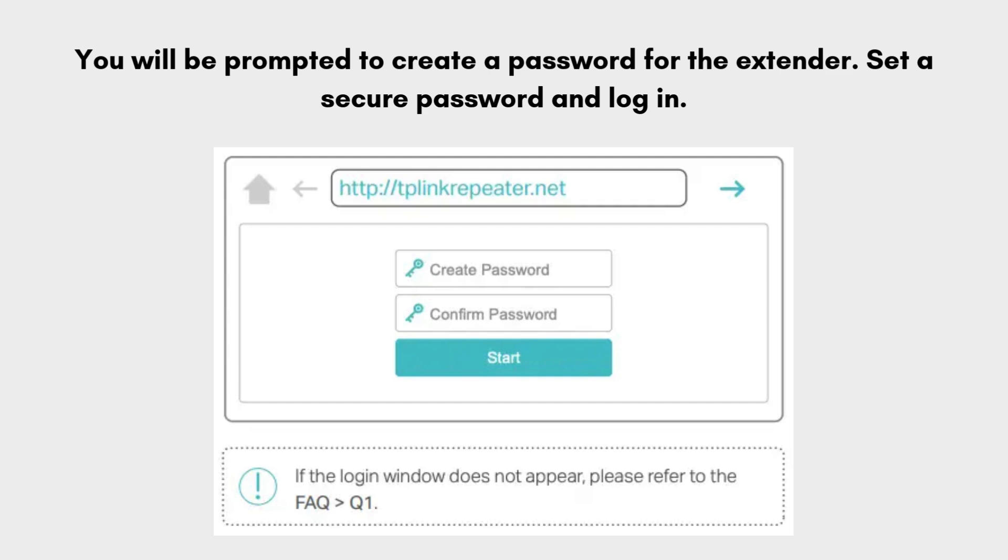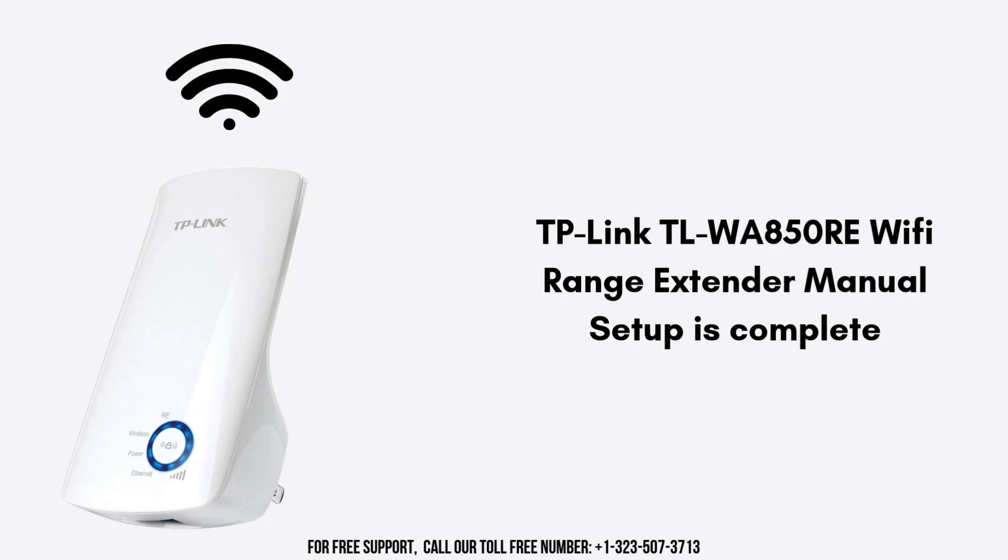Follow the setup wizard to select your existing Wi-Fi network and enter the network password. Once connected, unplug the extender and relocate it to a place where it can extend the Wi-Fi signal while maintaining a good connection to the router. Ideally, the LED should remain solid blue.